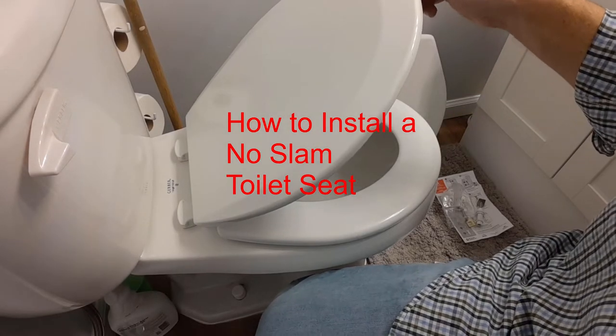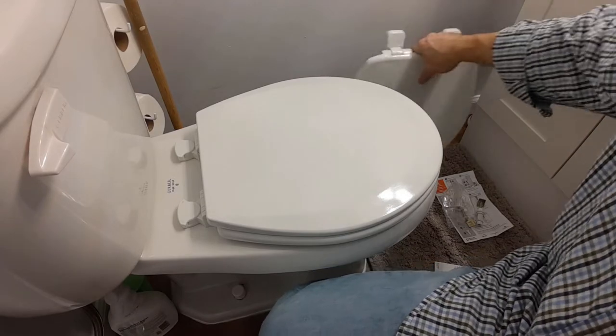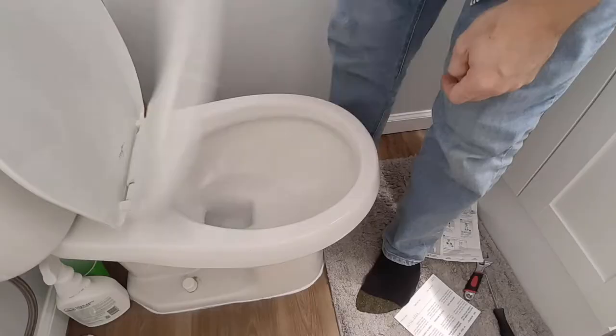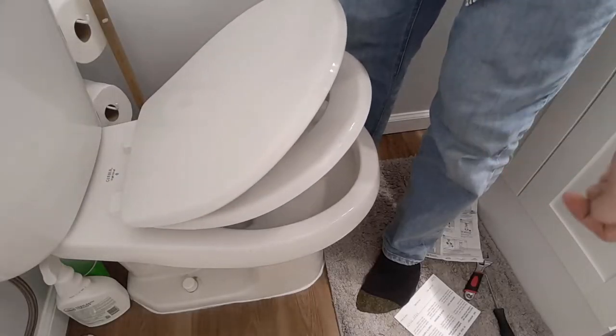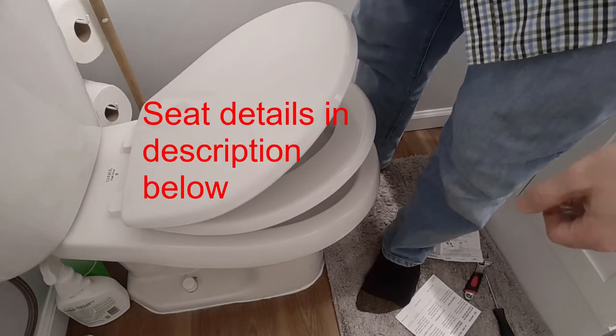Today I'm going to show you how to change your old toilet seat from a slamming toilet seat to a no-slam toilet seat. No matter how much I try to slam them, they're not going to slam — it'll take a little bit of time, but it'll go down.